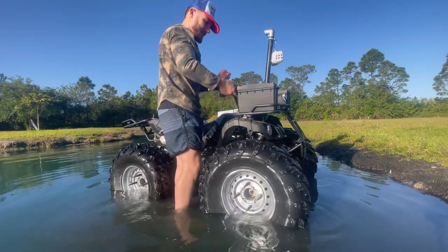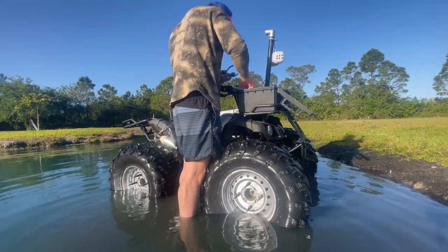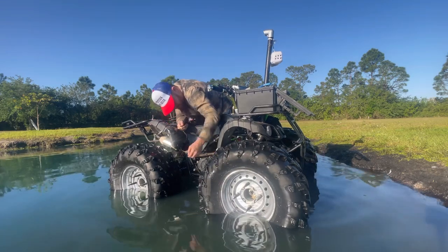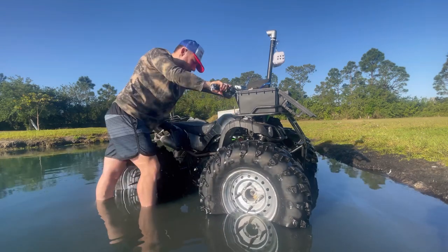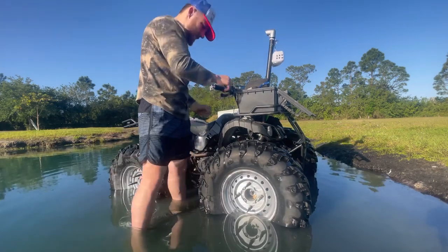Look at that — we might have gotten water in the gas. We should. I don't think we got water in the gas. Nope.